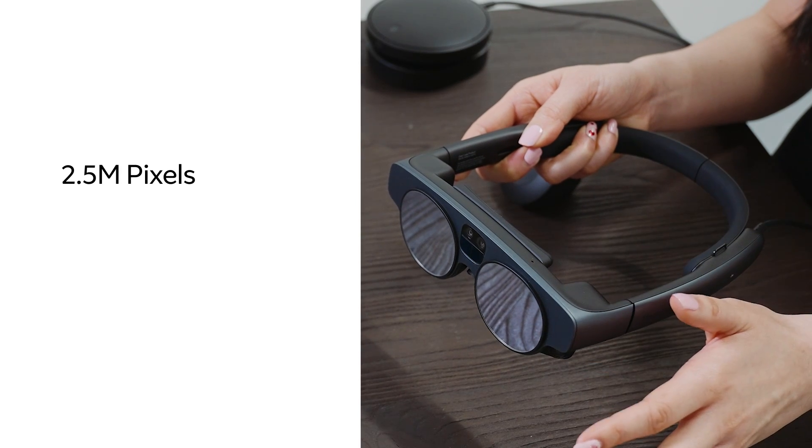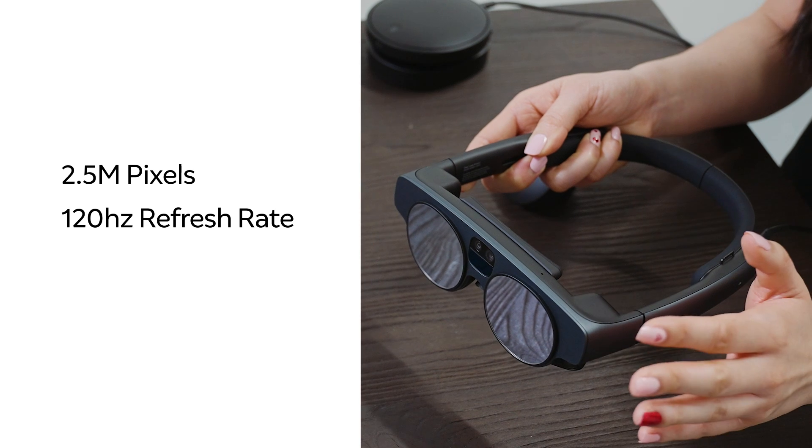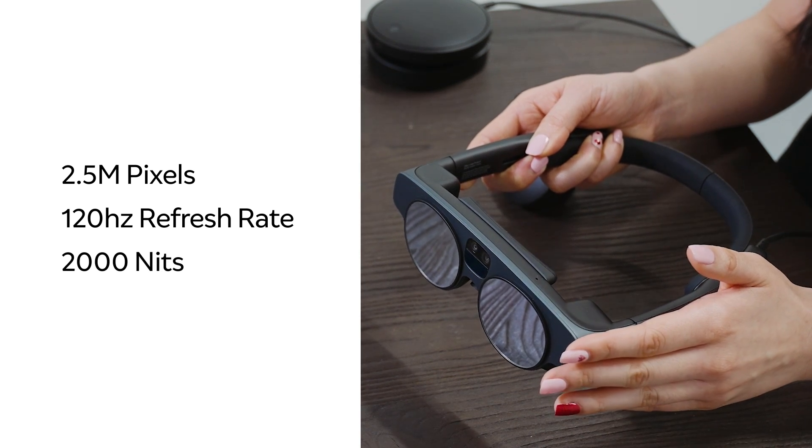We have state-of-the-art optics with a 70-degree diagonal field of view, which enables visualizations of a full person, 3D models, and machines. It's high resolution, with over 2.5 million pixels per eye, a 120Hz refresh rate, and up to 2,000 nits of brightness. The Magic Leap 2 also has a wide content range, allowing developers to place their digital content at much greater depths.